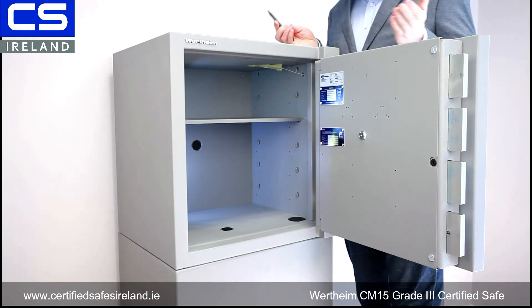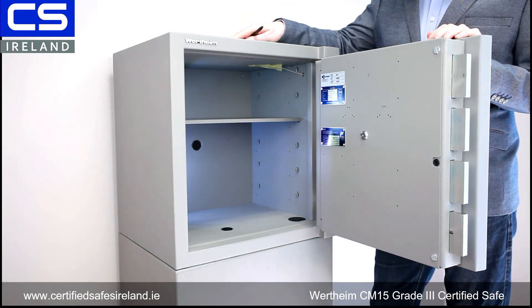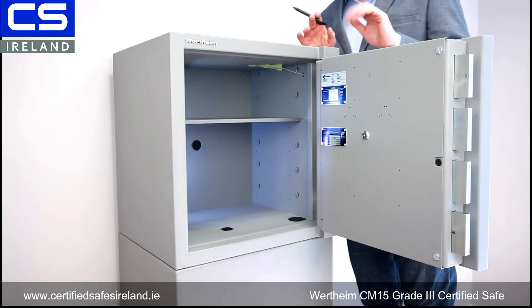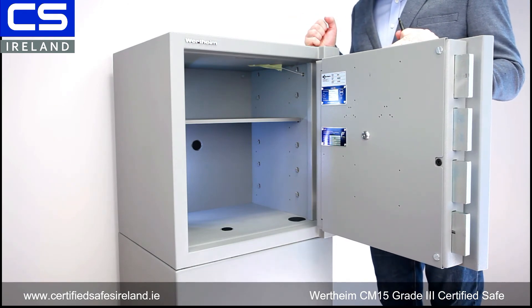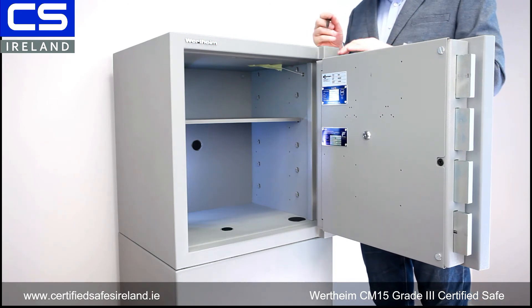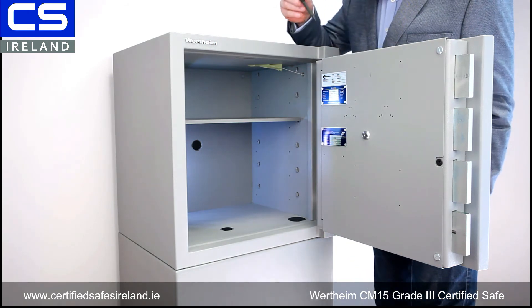That channel — the hole through the hinge and out the ceiling — is VDS certified, meaning the entire cable run has been certified up to grade 3 as being burglary resistant. The cable sits in the hinge and as you close the door it sits neatly inside, so there's no need for an ugly door loop. This is also a very popular safe for jewelry, and you can get wooden inserts and drawers for the interior.